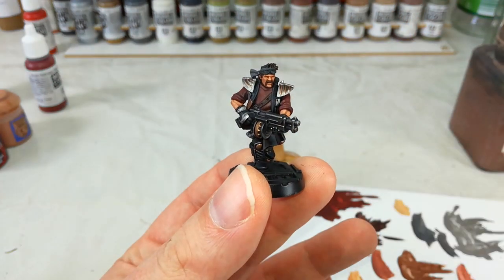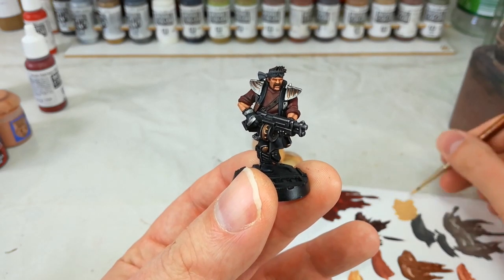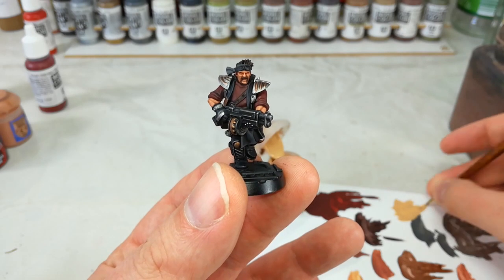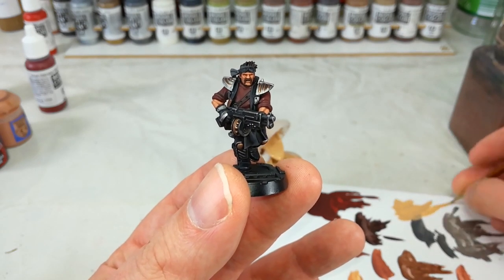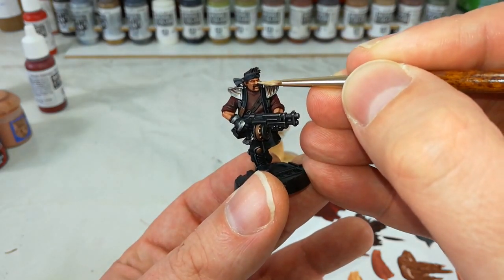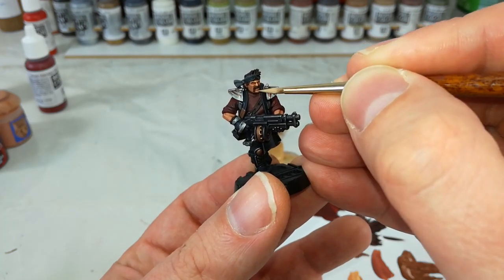You may notice once that's dry, there's a little bit more sort of orangey skin tone than I would normally go for. But I kind of like it for these guys — I think it really works if you want a slightly more dingy looking thing. What we get in now is a little bit of Kislev Flesh, just to finish off the skin.